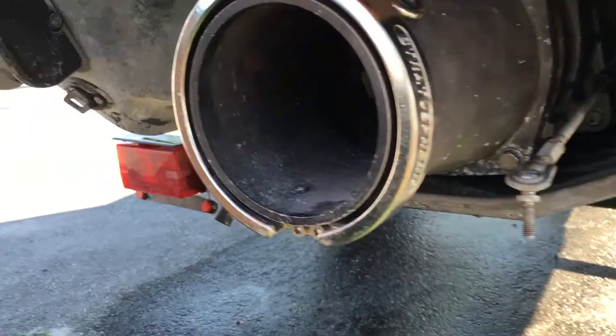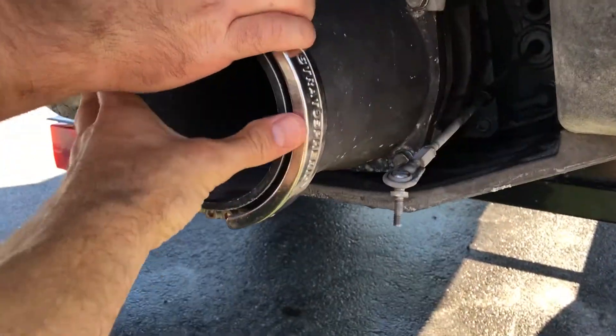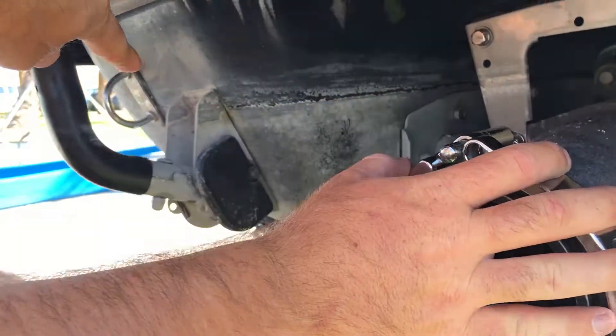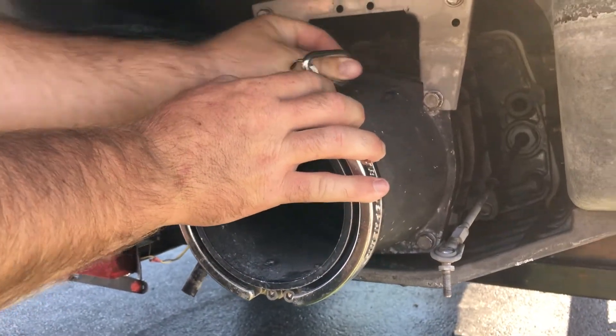Now ready to fly. Pop your C-clamps off here, attach your U-pipe onto the end, and clamp it up. Use your bracket over here to attach the U-pipe. Always go to the front of the ski — and off you go.